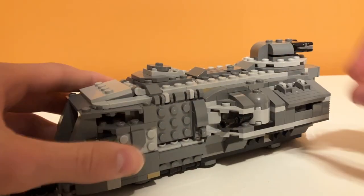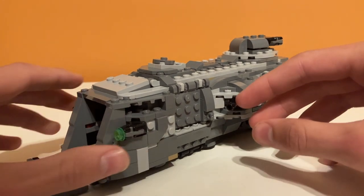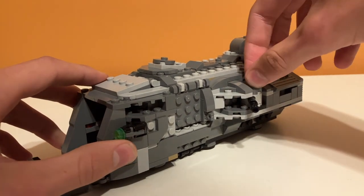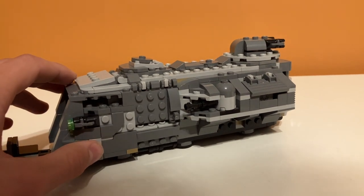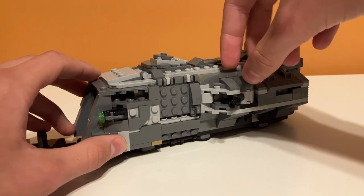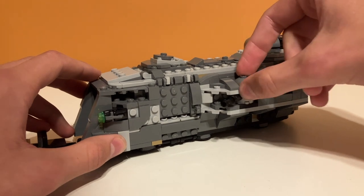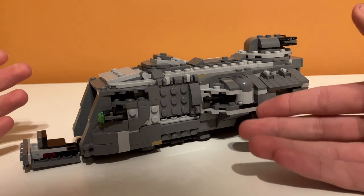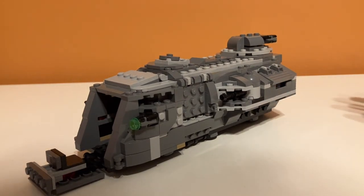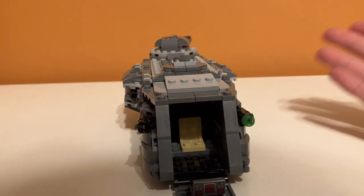On the outside of this section, we have these rotating turrets, which have a pretty nice range of fire and they swivel pretty well. One problem I've had is that while moving the vehicle, sometimes they just come out and get in the way. They don't move very fluidly. It's nice, but I don't know if this was the best piece for it — they don't have the best fluid movement.